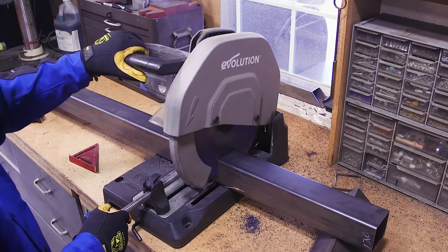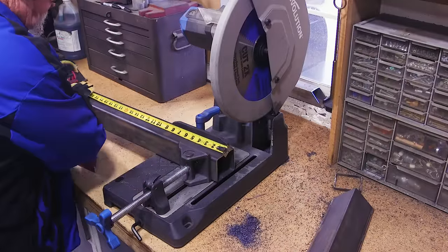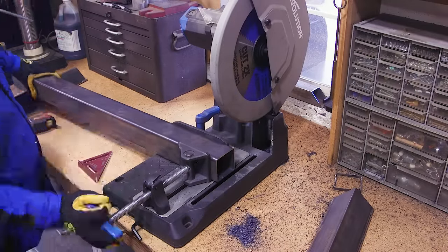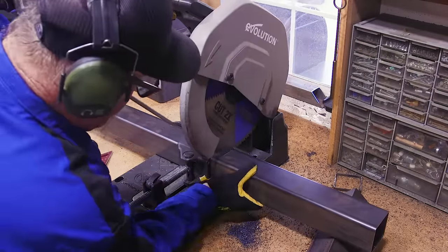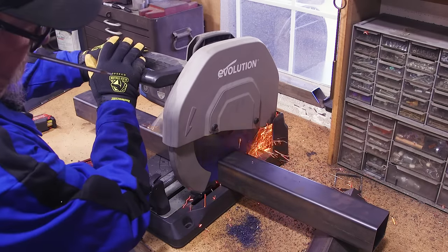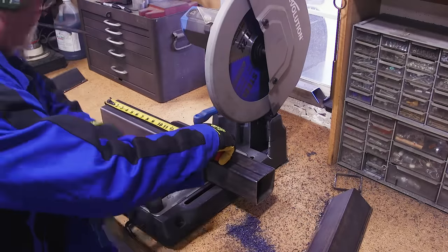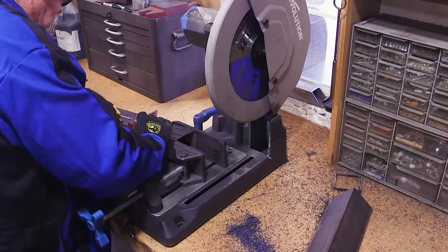This is some 3-inch square tube with 120 wall thickness, and this is what we're using for the legs. It's pretty heavy-duty stuff to start out with, but that's the look I was going for. I knew it was going to be big and heavy — that's just something I wanted to do.